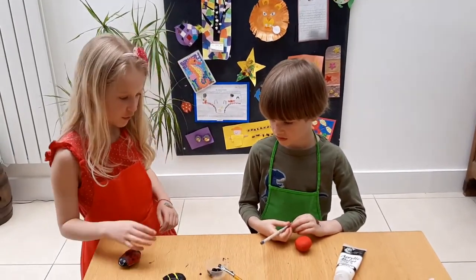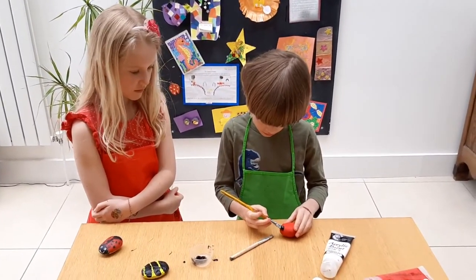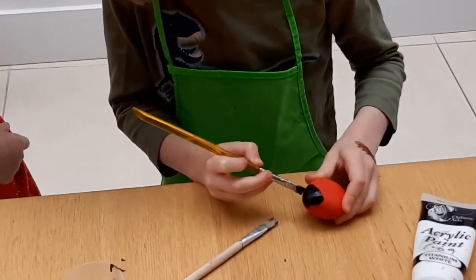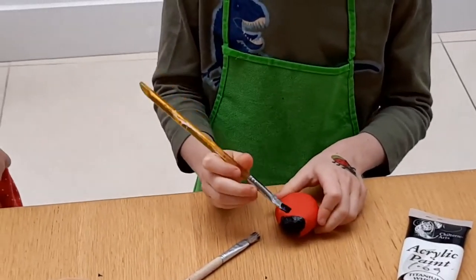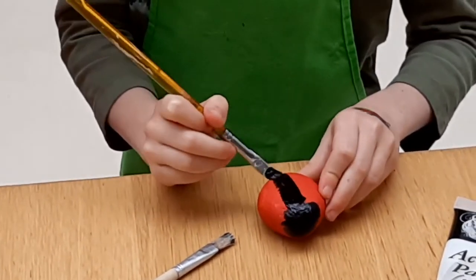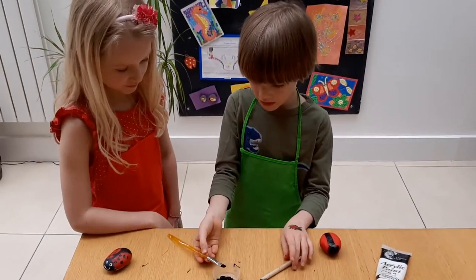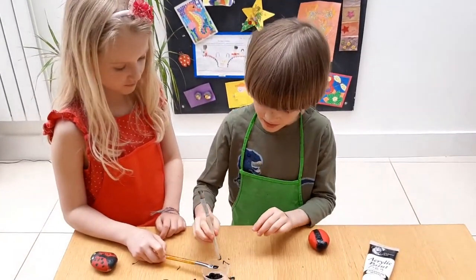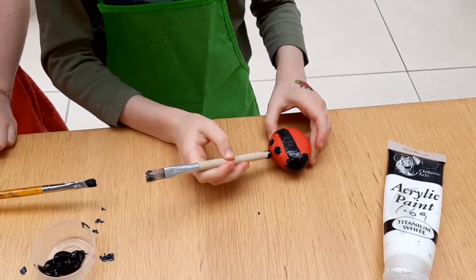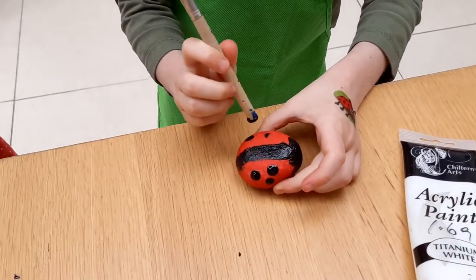Now we've done the bee, shall we do the ladybird? Yes. First, I'm going to go nice and gently on the face. And then I need to do the line in the middle. How many dots should we do? Maybe three on each side. Good idea. Now I'm going to do the dots with the end of this paintbrush. One, two, three. One, two, three.